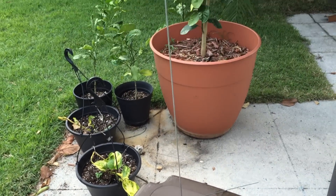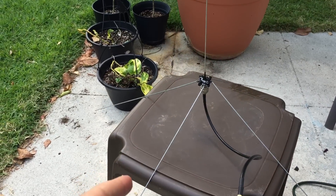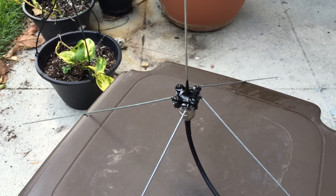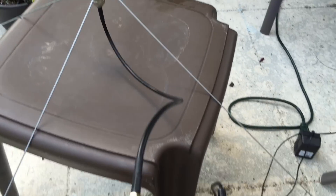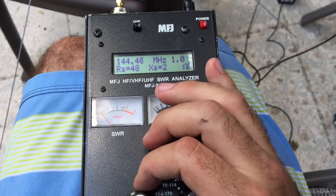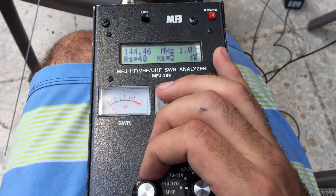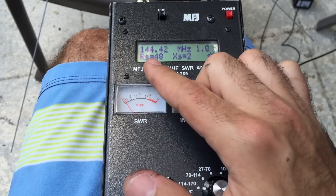Here we have the quarter wave ground plane — the center radiator is 19.44 inches and the radials are each 20.41 inches. I soldered it to the center and then used some JB Weld and finally some liquid electrical tape, so it's pretty sturdy. Hooked up here, I can tune it down to the APRS frequency of 144.39. It's pretty sensitive and as you can tell it's pretty much unity — 1.0 — that's the standing wave ratio.